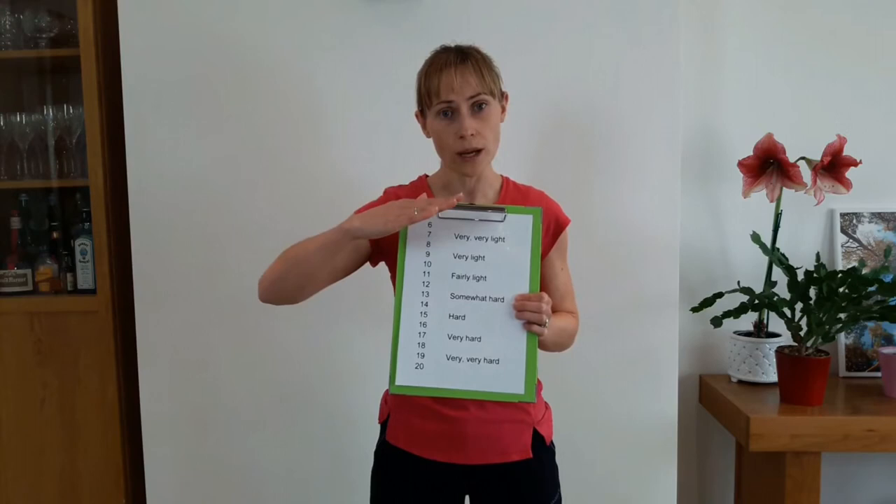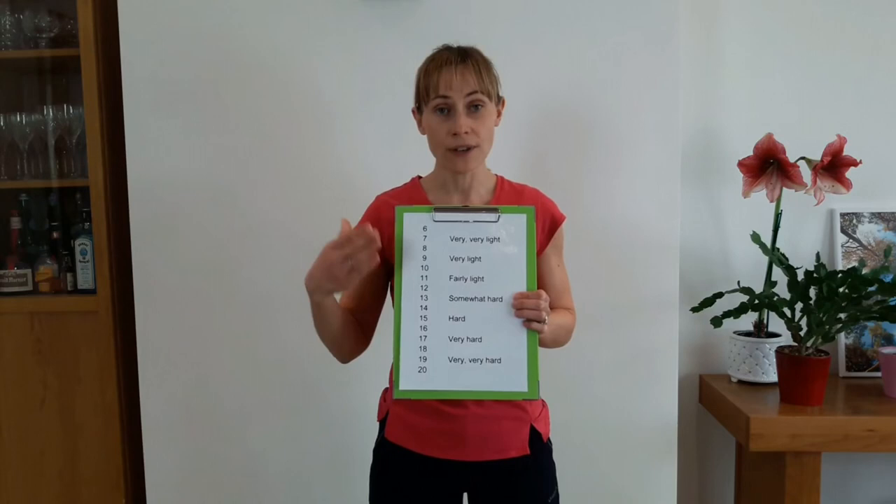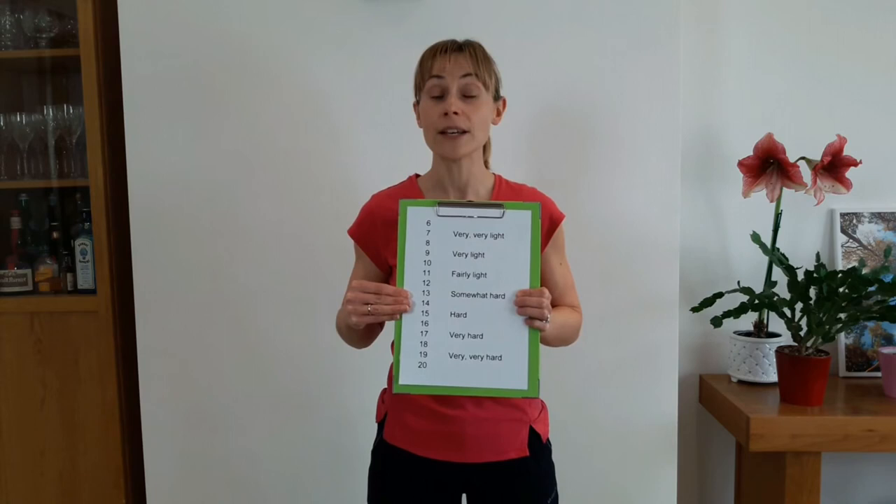By the time we get to number 13, this is where you really feel like you're starting to exercise. Your muscles are working, you're definitely breathing heavier, and to hold a conversation you're having to take some extra breaths. That's fine, that's natural, that's what we want it to feel like. Your muscles are definitely working, and if you're a sweaty person, you may already be perspiring at this point.